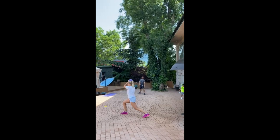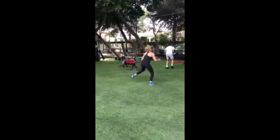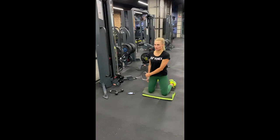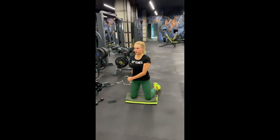Engaging in plyometrics, she harnesses the principle of explosive movement to amplify her muscle power. By rapidly stretching and contracting muscles, she enhances her strength, speed and agility. Adding rotational exercises with cables into her routine, she refines her functional strength and athleticism. This technique targets the core stabilizer muscles, mimicking the twisting motion vital in tennis. The adjustable resistance of the cables challenges her body to adapt and stay strong.